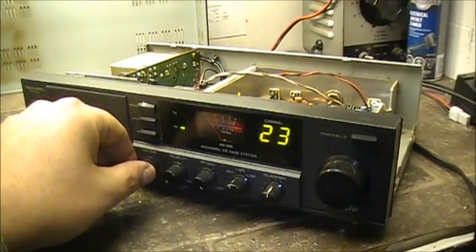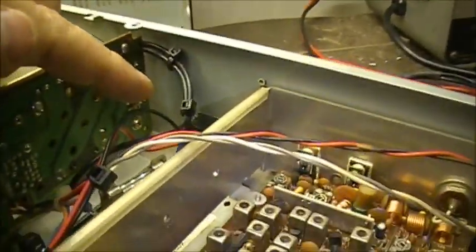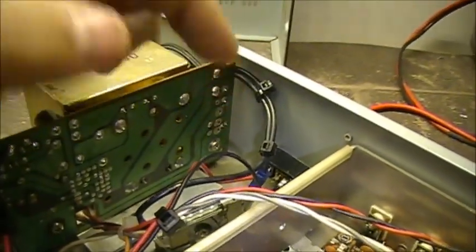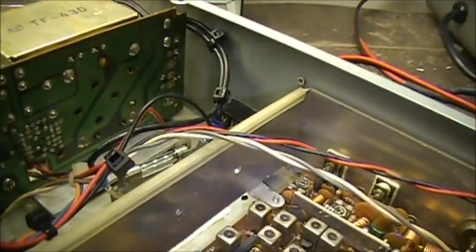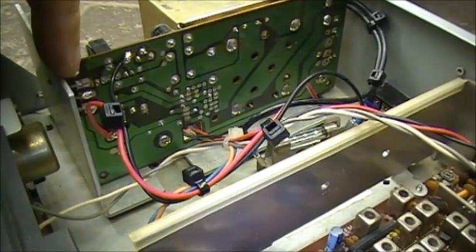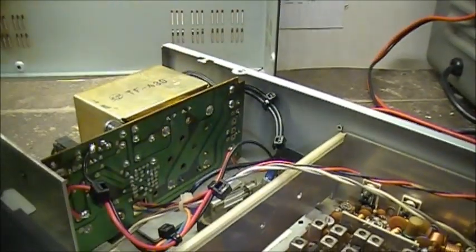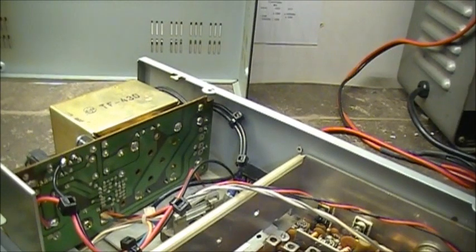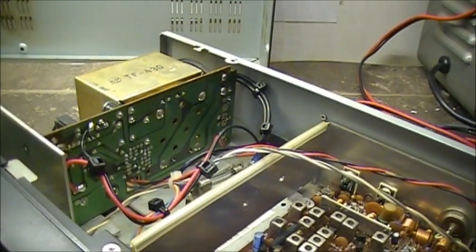Now the only drawback with having external power is that you've got to make sure you disconnect the power from the back of the radio before you run AC — before you put her back on AC power. Because the input of the transistor over here is 24 volts, and that's directly off the bridge rectifier. So if you're trying to power the transformer up and you still have a connection to a power supply, you're running 24 volts back into the power supply. I should have a switch back here — I still may do that yet, but in any event, that's just one drawback with it.